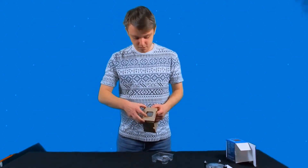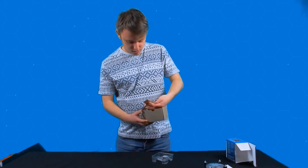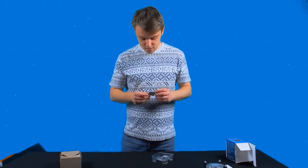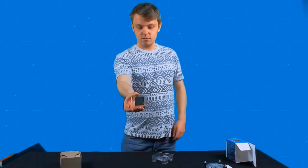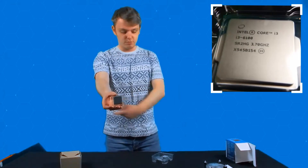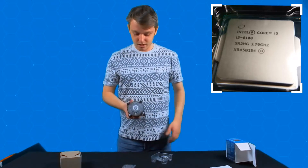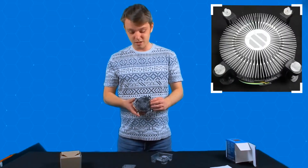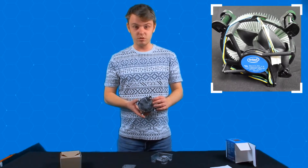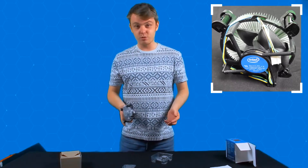And what of course we want to see is the processor — there we are. It's nice that you've got a stock cooler, but it's sort of like, if it'll do, it'll do. If you really want to keep it cool, use it, or don't — just get something better really. But this will do for the project we've done with.